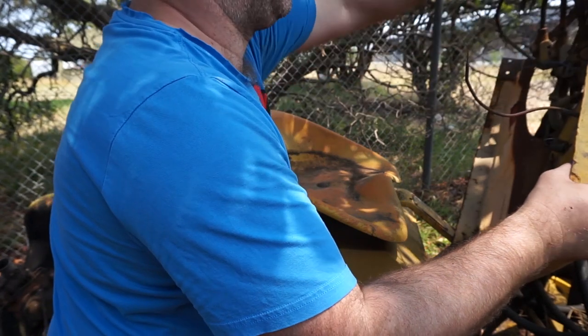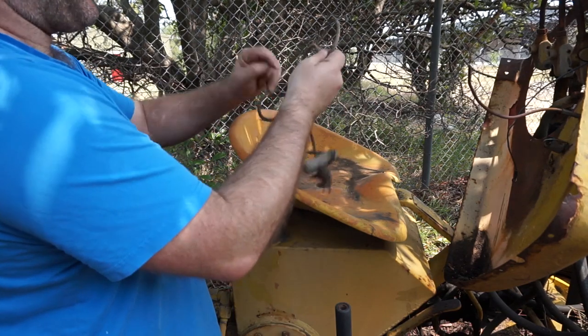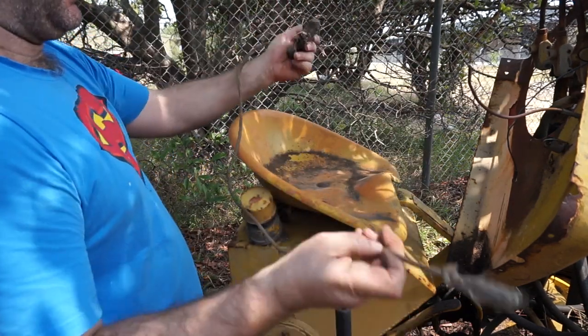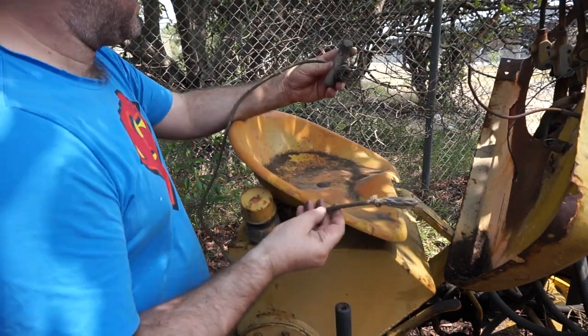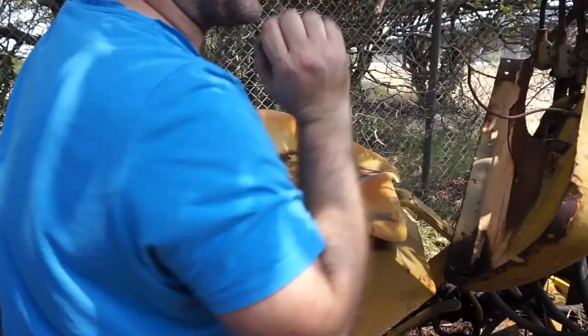There's the rope starter. I think I might need a new one, but I'll put it over there to go into things to go into the shed.